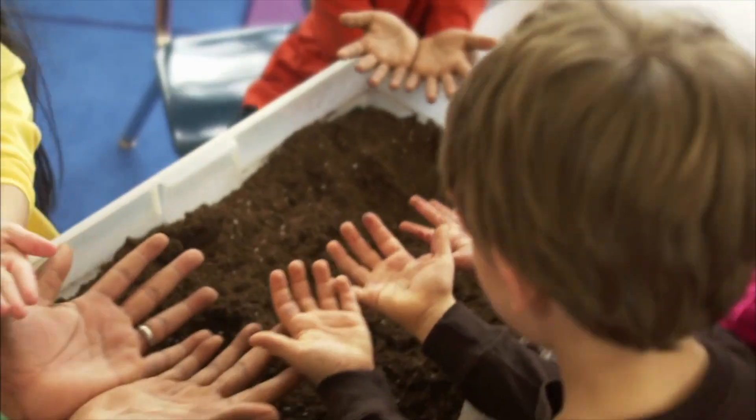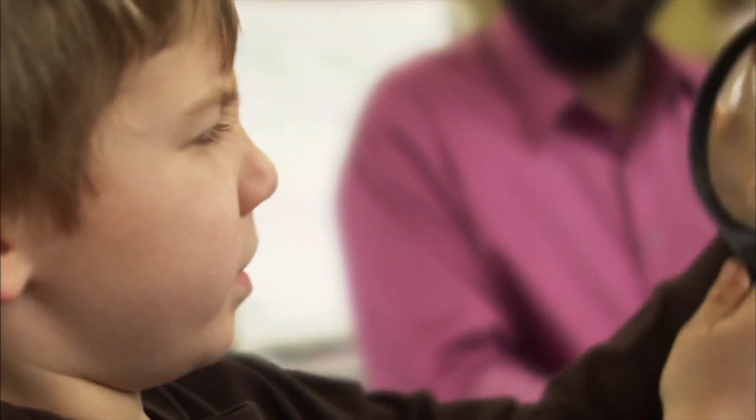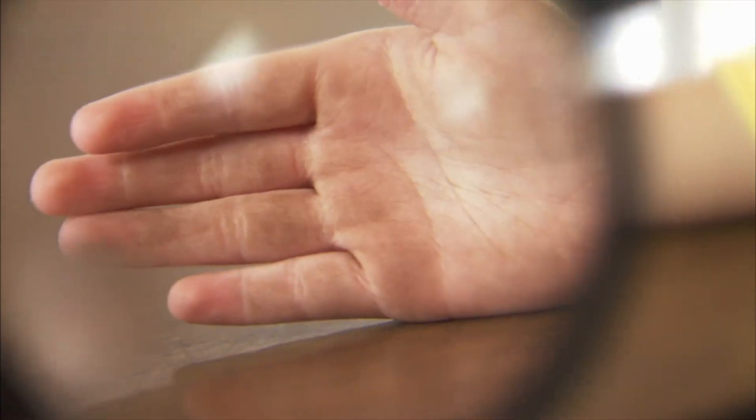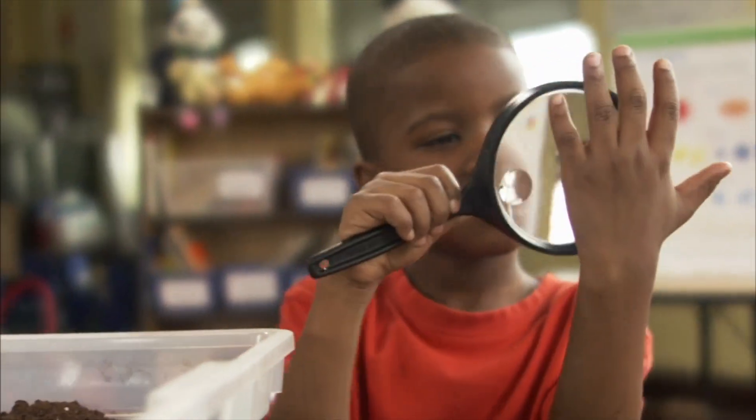Are your hands really clean? They look clean! Now let's take a closer look with a magnifying glass. There's still dirt on your hands! Magnifying glasses are great science tools — they show us up close how much dirt is still on your hands.